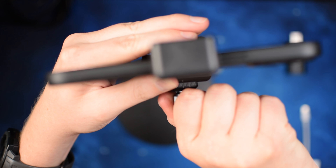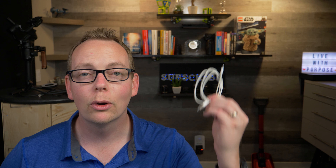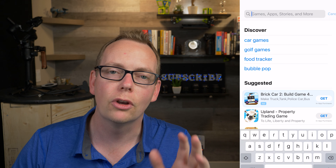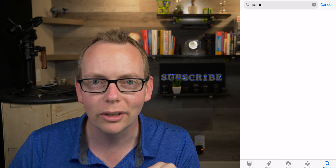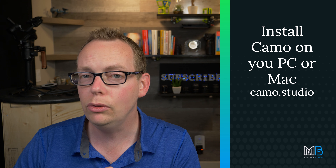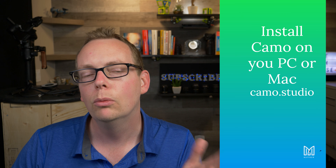Mount your phone on the stand with the phone clip. Then grab your iPhone cable that came with your phone — you don't need any special adapters for this type of setup. Plug it into the iPhone and then plug it directly into your PC or Mac. The application you're going to need, which is totally free, is called Camo. Open up your app store and download the Camo app, and on your computer go to camo.studio to install their free software, which enables you to control and see what's happening on your phone on your computer screen.